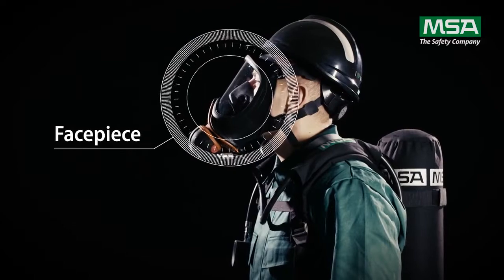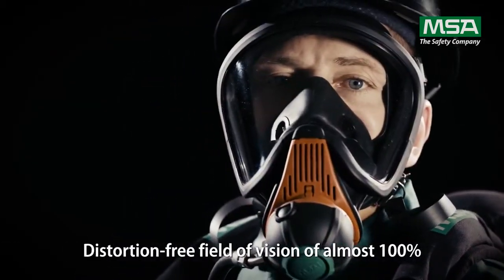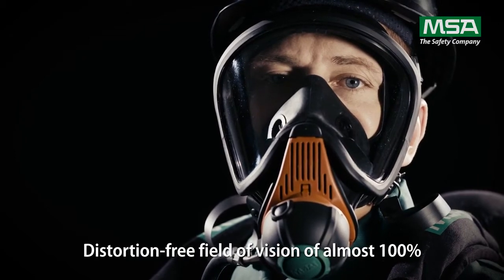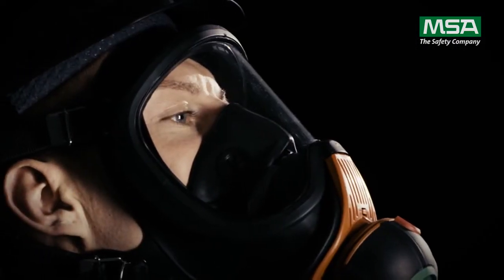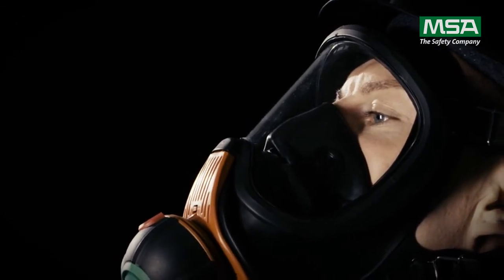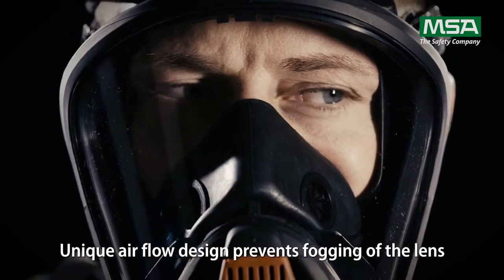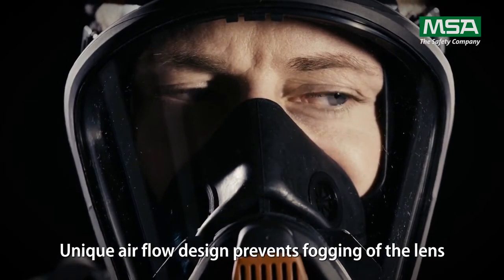The Ultra Elite face piece provides a field of vision of almost 100%. To improve the mechanical and chemical resistance, it has a silicate coating on both sides. The nose cup is designed for good airflow, preventing fogging up of the lens, ensuring a clear view at any time.